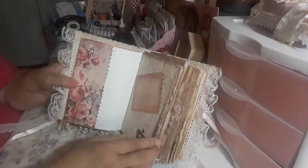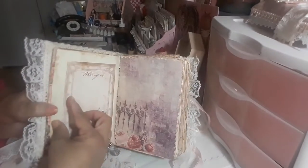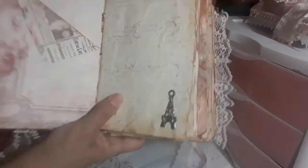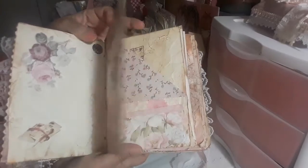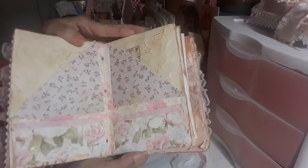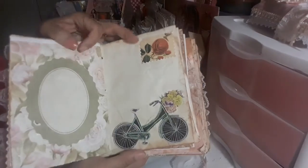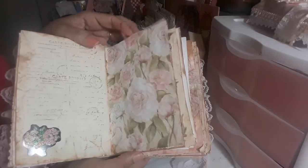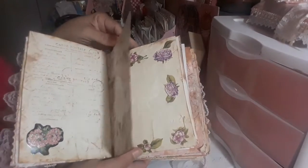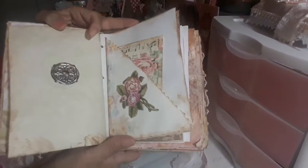These are the pages, guys, for those of you that didn't get to see it — that's the way it looks. I'm happy with it, but this is a lot of work. I've been working on this for the past three days, and it is finally done. I just wanted to share it with you guys.